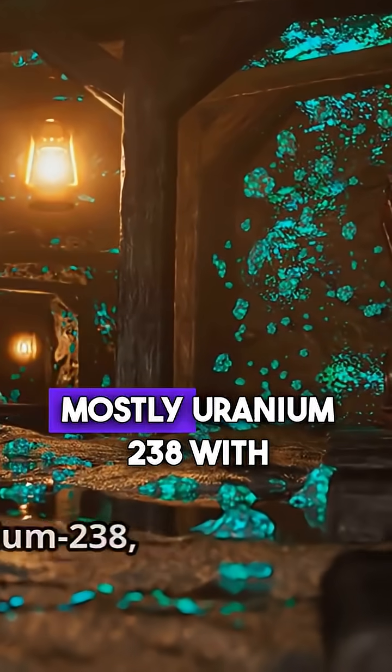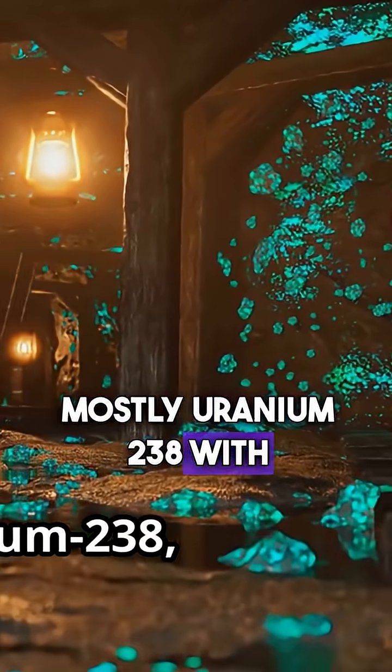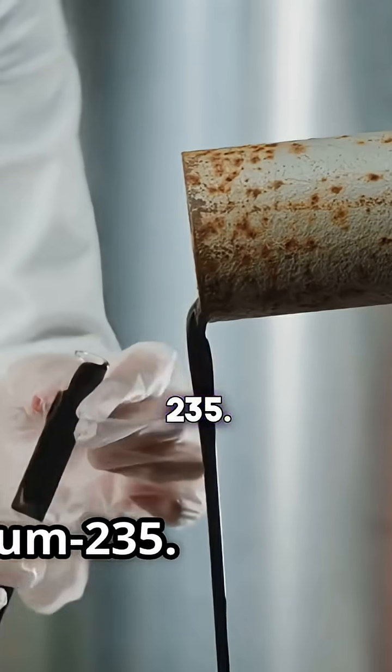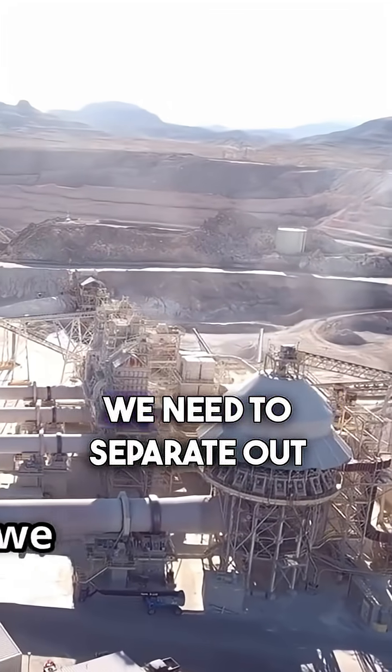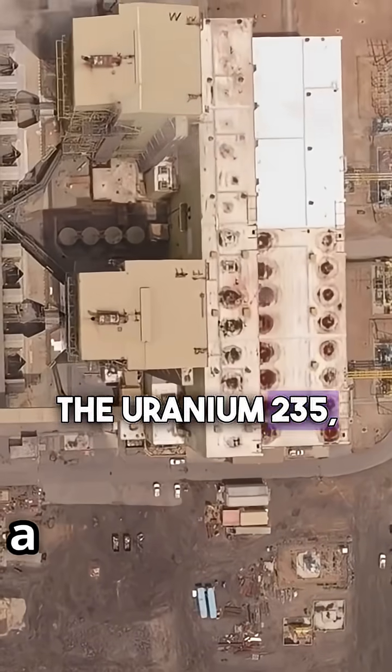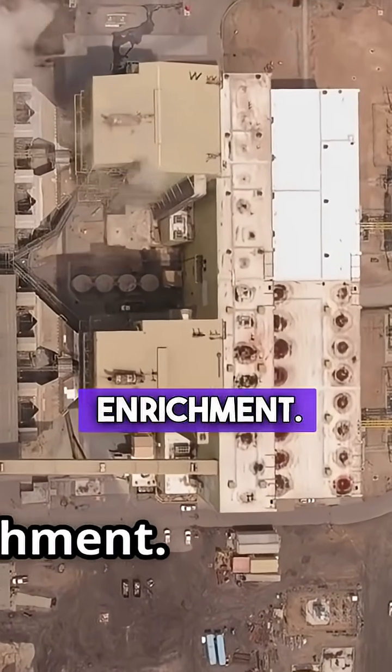Natural uranium is mostly uranium-238 with less than 1% uranium-235. To make a bomb, we need to separate out the uranium-235, a process called enrichment.